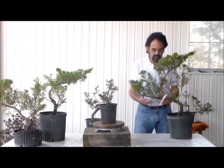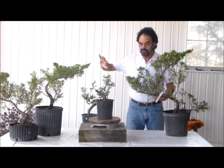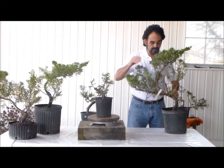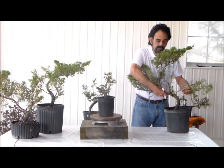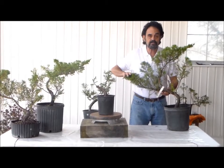This large branch, I purposely left it on because as it gets bigger, this trunk has to get larger in order to handle the weight, because basically this is the tree that I'm looking at — my future bonsai tree. And this will eventually be taken off.